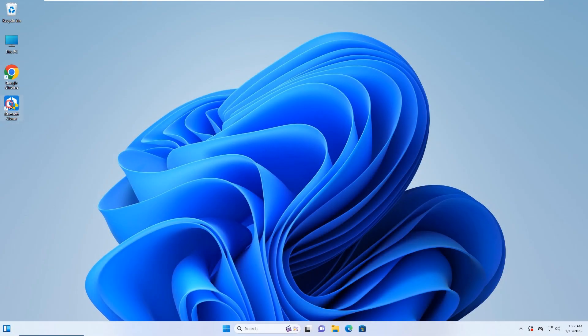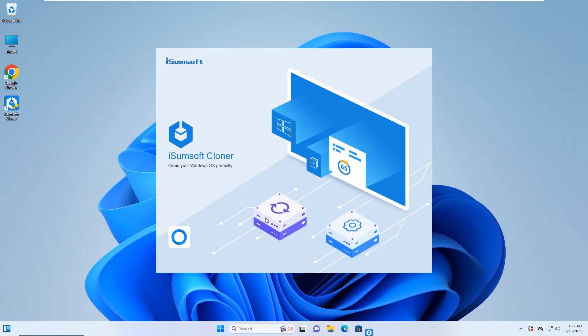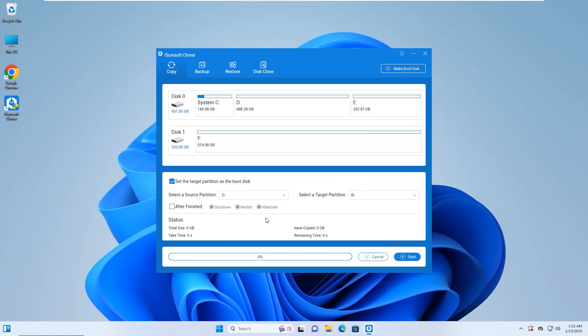Download and install this tool on your computer, then launch the software. Choose the copy option. Select the drive where Windows is installed as the source disk. Select the new SSD drive as the target disk. Check the 'set target partition as the boot disk' option, then click the start button to begin cloning.